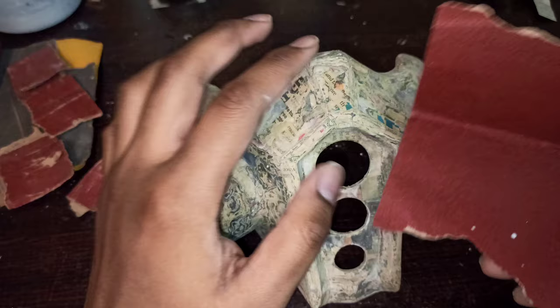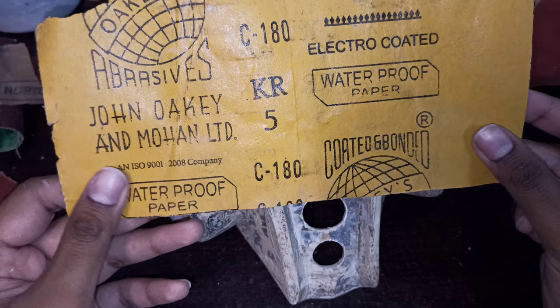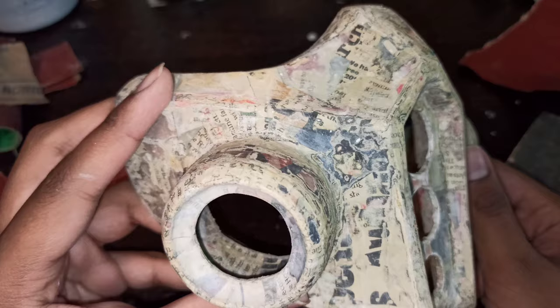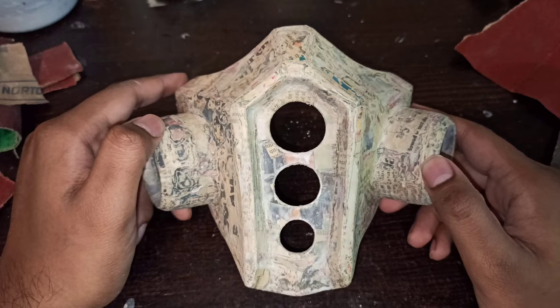Smooth out the bumps you took off with the 60 grit, then move on to an even finer sandpaper of about 180 grit. This one is far smoother and really smooths out your whole piece, giving it a nice finish. You can see all the layers peeled off by the coarser sandpaper — it really levels everything out. Basically anyone can do it, you don't need any fancy tools.